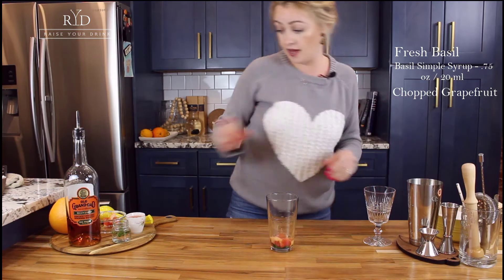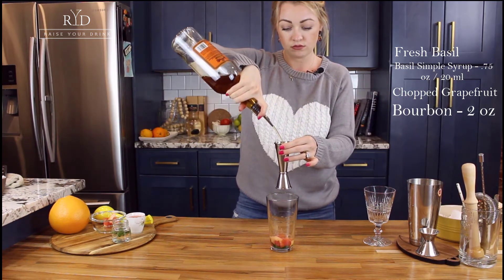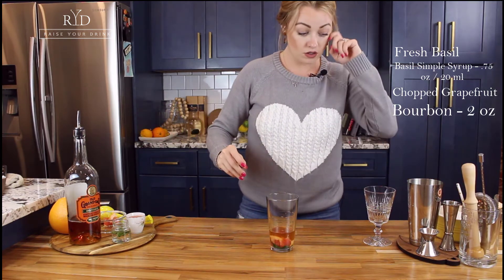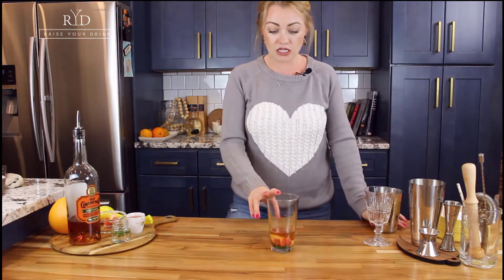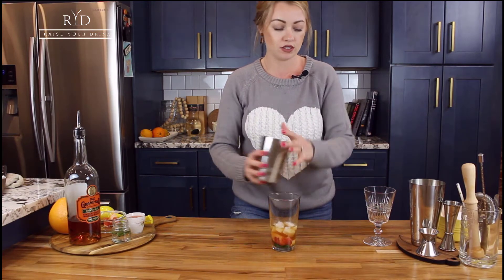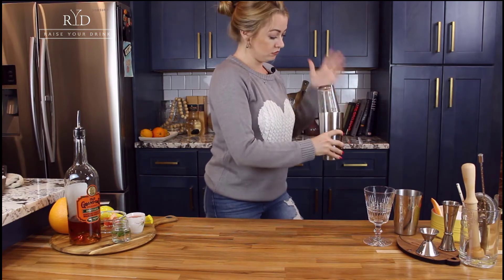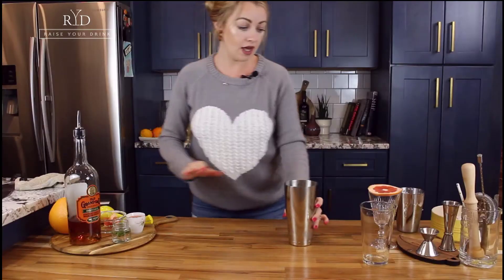Now we're gonna go ahead and add our bourbon — two ounces of bourbon. Then we are going to add some ice and shake it up. Now that all of our ingredients are in our mixing glass, we're going to add a little bit of ice. We're only adding a little because we're actually going to pour it over fresh ice; we just want to make sure all of these ingredients really blend well together.